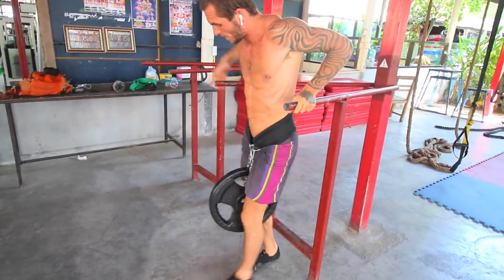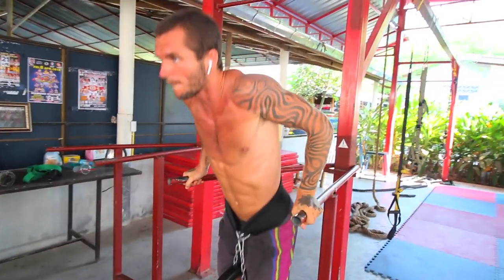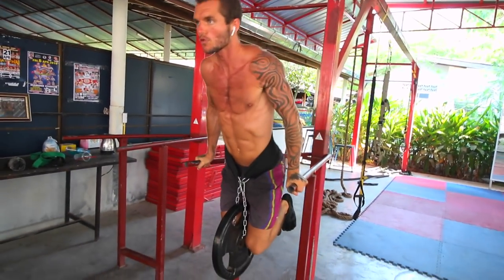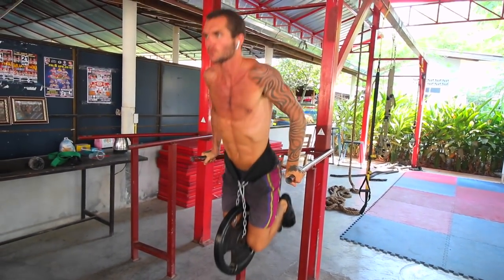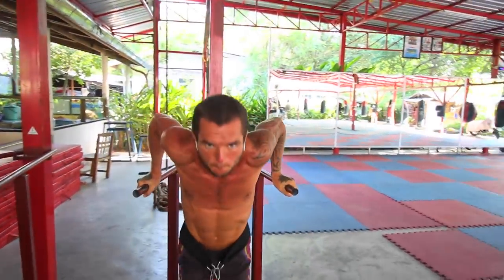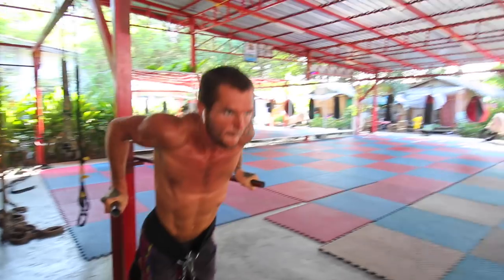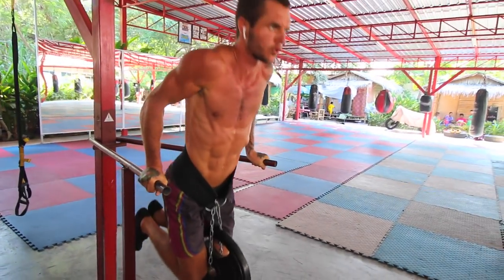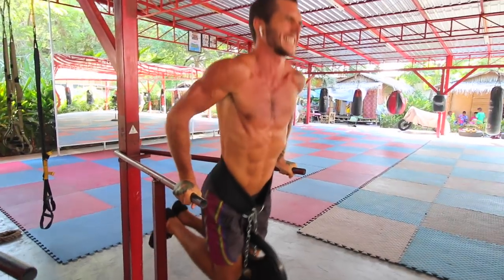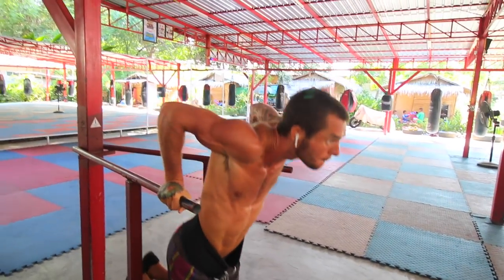Some of this is weighted calisthenics, some of it's not. First off, I'm doing some standard dips with a dipping belt with 20 kilos added, and I'm doing 12 reps of this. This is very, very intense for me. I'm trying to push it as much as possible to really tear the muscle fibers as much as possible to really build those muscles to the best of my ability.